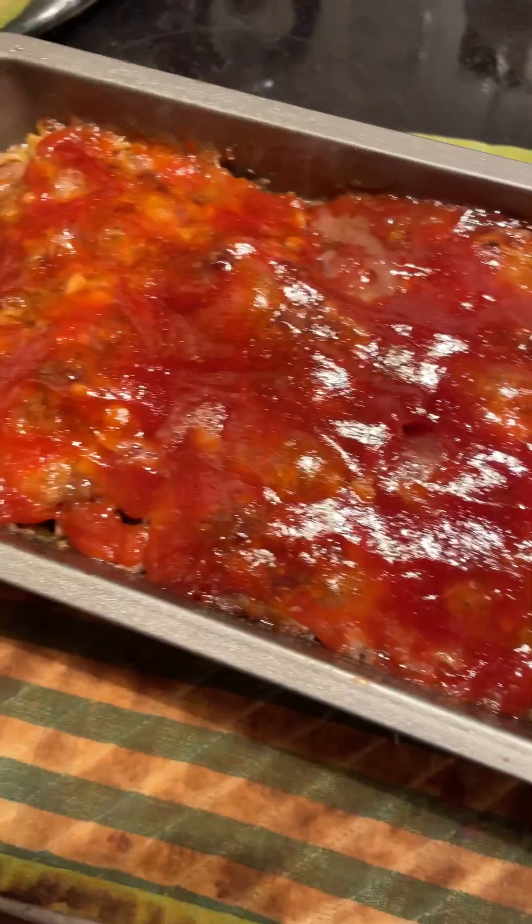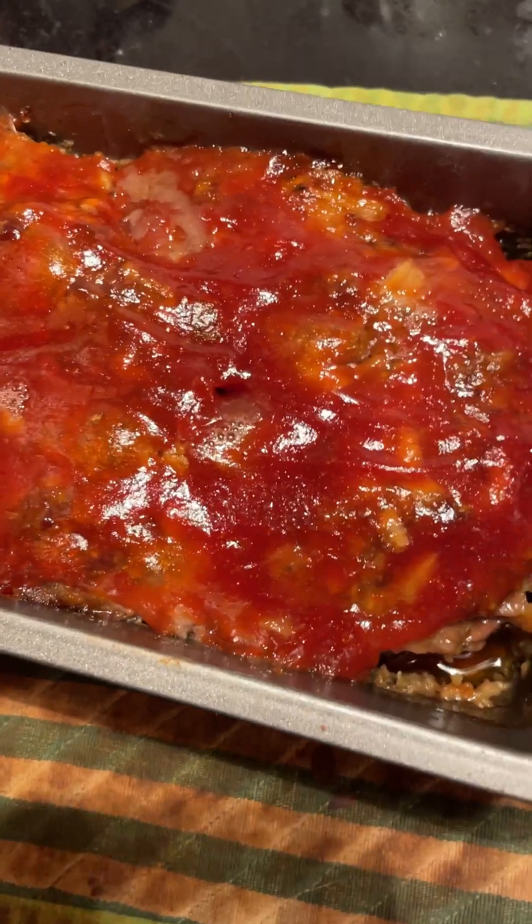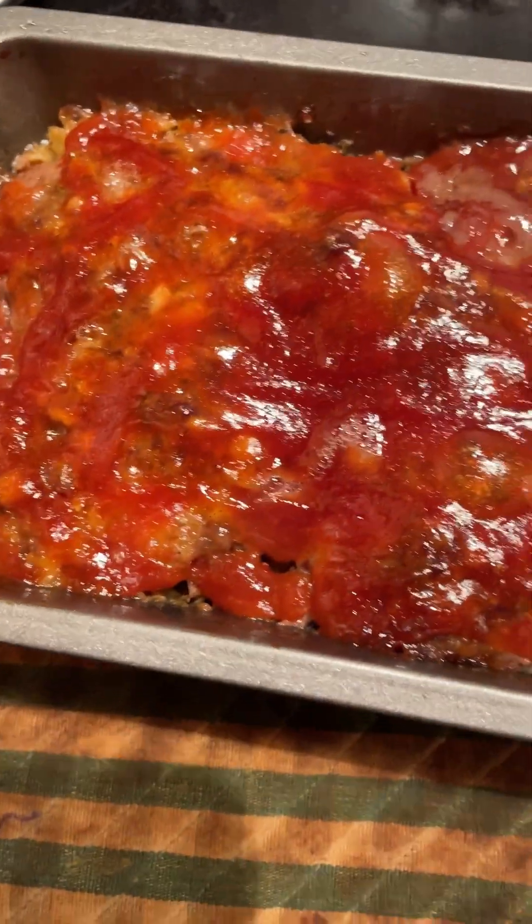We'll see if it's at the right temperature yet. It's over 160°F, which is what we needed, so now we can give it a try.